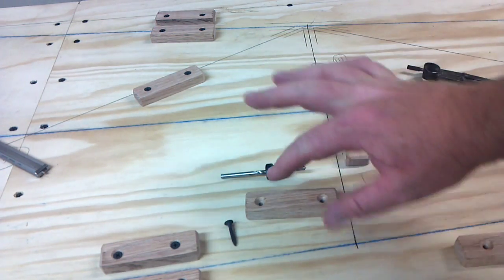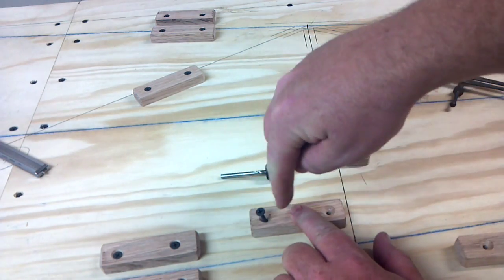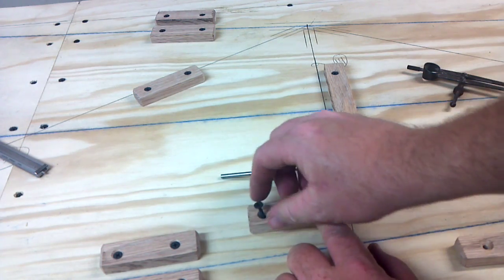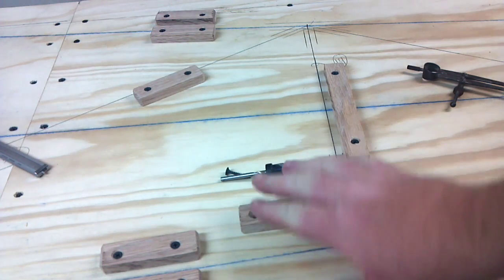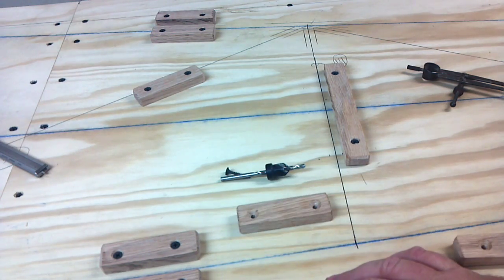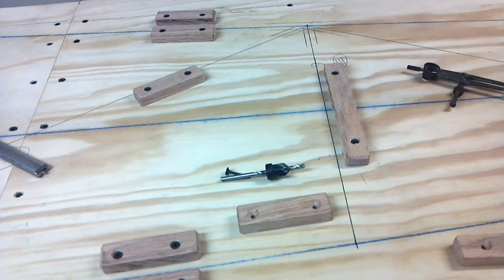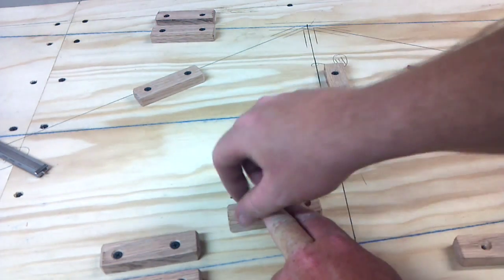When you go to screw this down you don't want it to bind into the block, otherwise the threads start to go into the block itself and it wants to raise up. That just creates a big hassle — it's hard to hold down. Doing it this way means you don't have to have a clamp, and to put a block in the middle of a table it's really hard to have a clamp. So if you leave it a little loose you can hold it with your fingers and shoot it down.